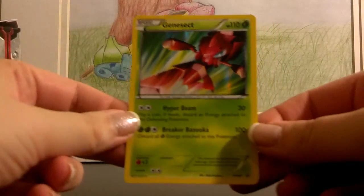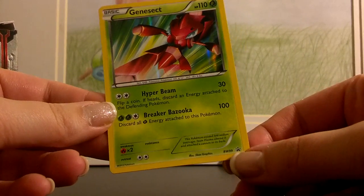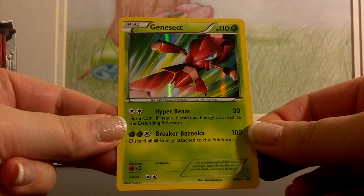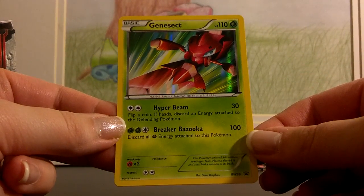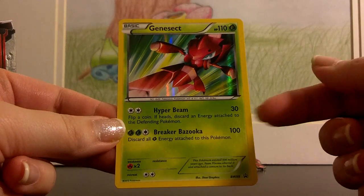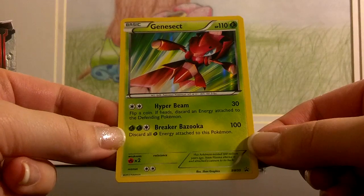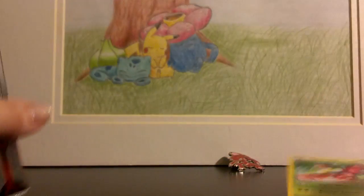So once again this was the promo card that was in the front — Black and White 99. Can't believe there are that many cards in the Black and White promo set. For two of any kind of energy you flip a coin; if heads you discard an energy attached to the defending Pokemon and do 30 damage. And Breaker Bazooka is pretty good too for 100 damage, but you do have to discard all grass energies.